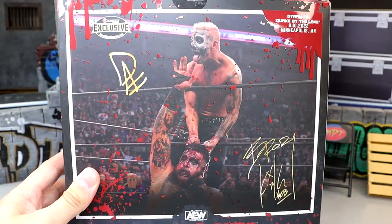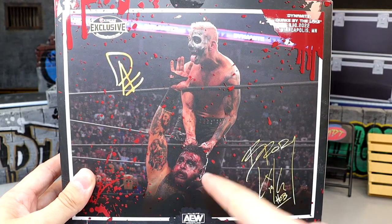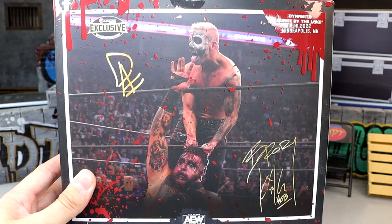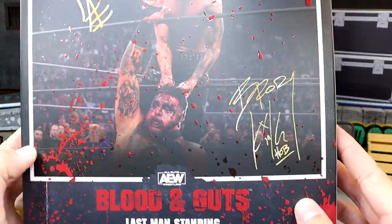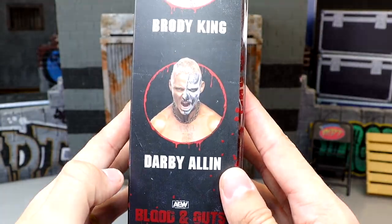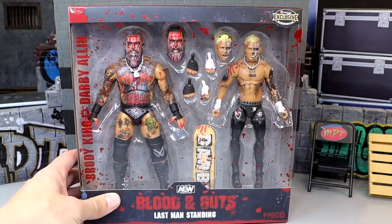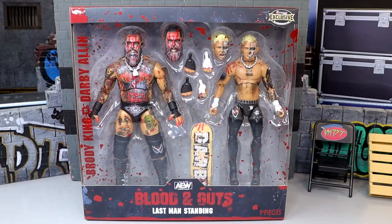This matchup wasn't really a last-man-standing match — it was a coffin match, wasn't it? Darby chokes him out and he falls into the casket. Still a cool shot of Darby there choking out Brody King. Blood and Guts branding on the other side, and you get a shot of the talent included in the pack. That is our packaging for Blood and Guts Darby Allin and Brody King — I can't wait to crack them out.